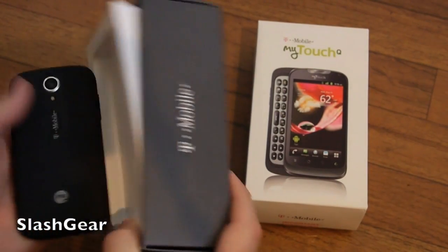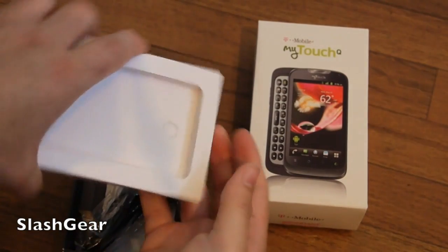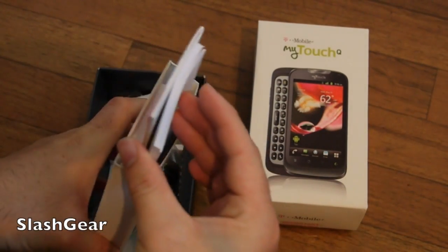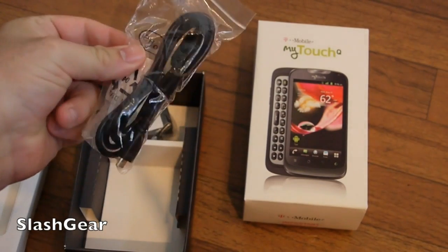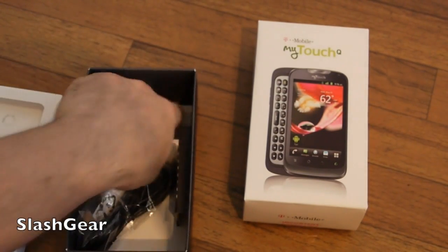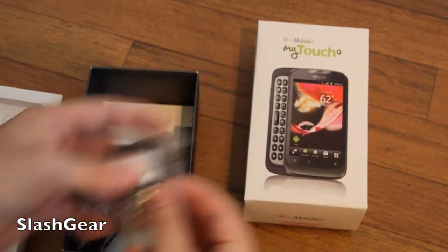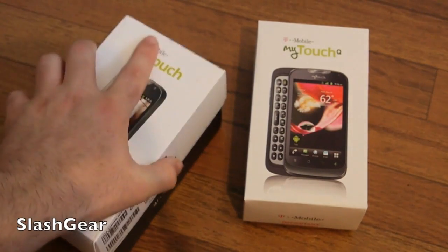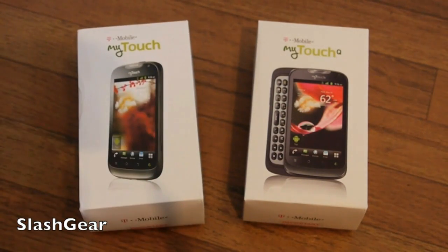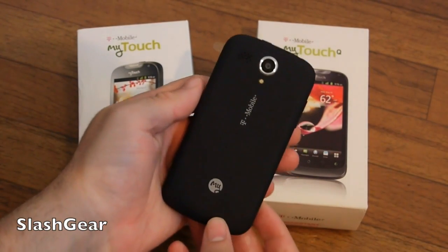Here's the phone in the box. We have the usual — a little paperwork, and more paperwork. Set that aside. We have a micro USB charger and the actual charger. That is it — very generic in the box. These are budget-friendly phones, so you can't really expect too much.